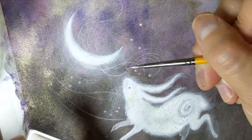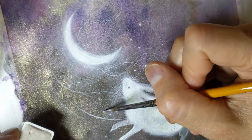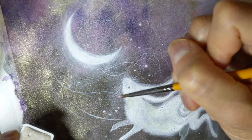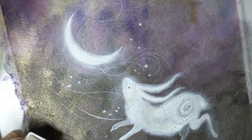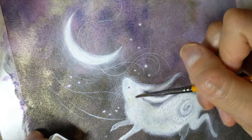This is a little bit translucent, so it works really well to just dot it on top of things like this. And maybe even add a little bit of it to my rabbit.